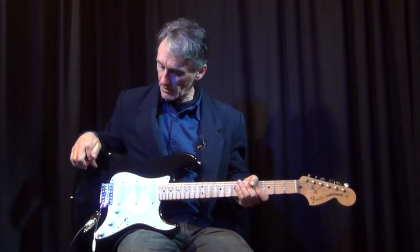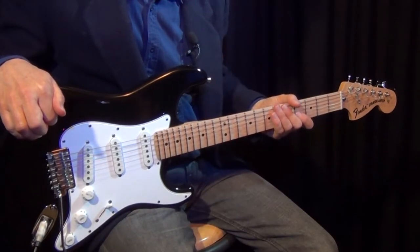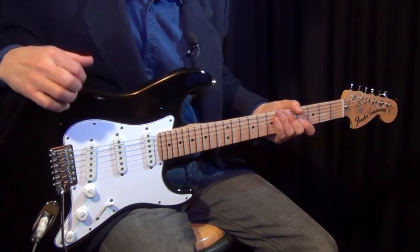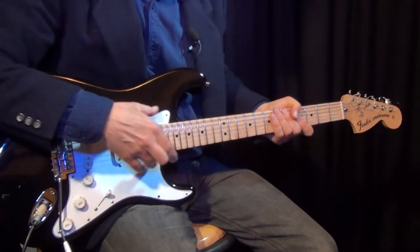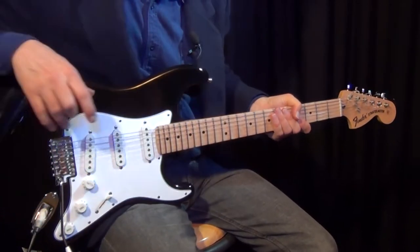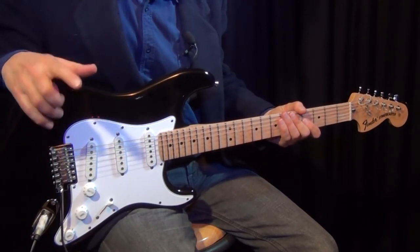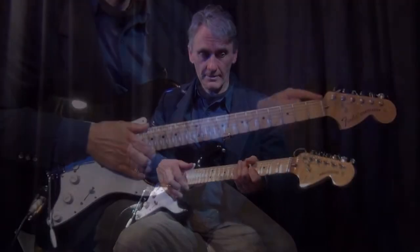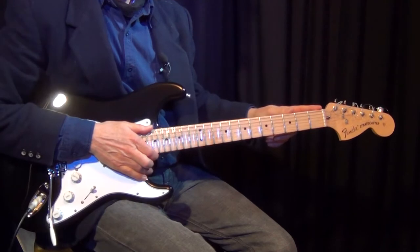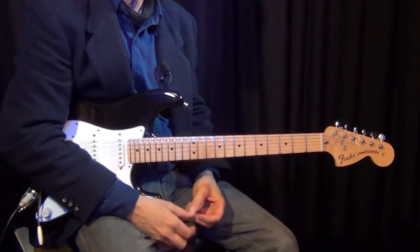I picked this up in the Fender Blacktop section, which is a Mexican-made body with a big bathtub pick-up routing section in there. This neck, I'm pretty sure, was from the pawn shop section, and it had an extra fret. It has the bullet truss rod, which is unusual, combined with what I think is a 9.5 radius.